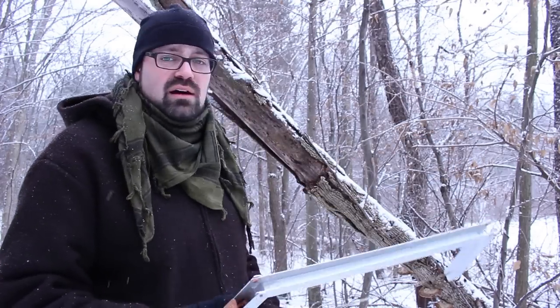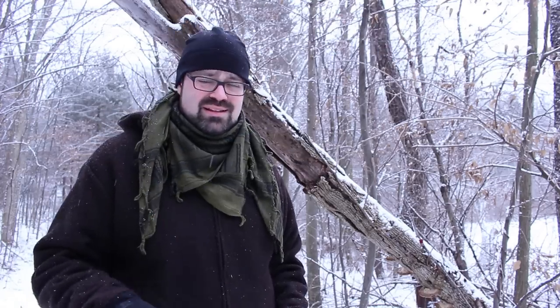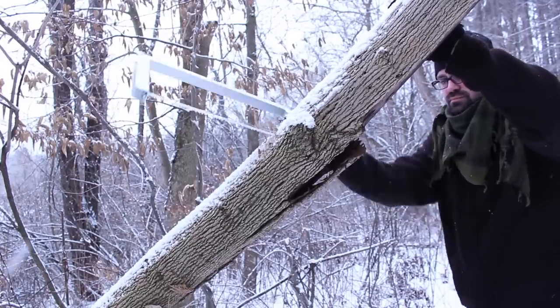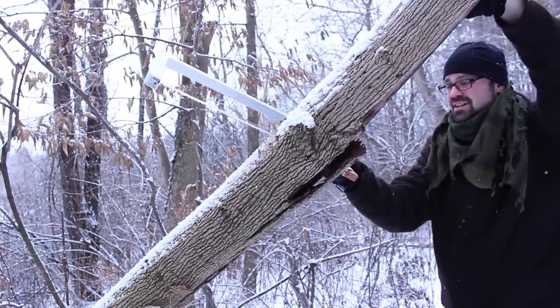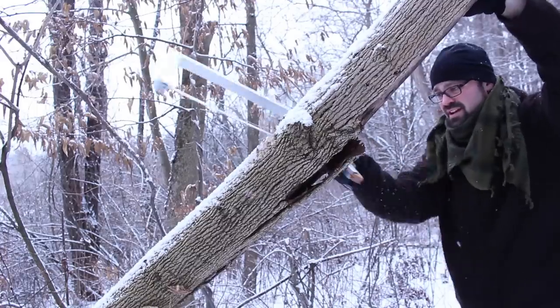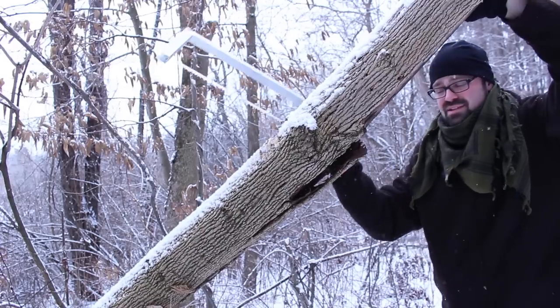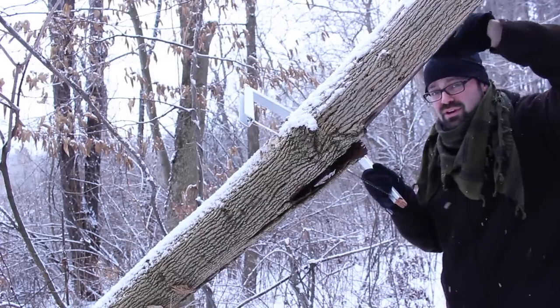I've got a tree that's kind of hanging, getting ready to fall on our trail here, so I'm just going to do a little trail maintenance while I show you this thing. It's working pretty good. I really like it so far. Now I haven't done any extensive testing on this — I just really love the design — but my initial impression is that it's a pretty awesome buck saw.